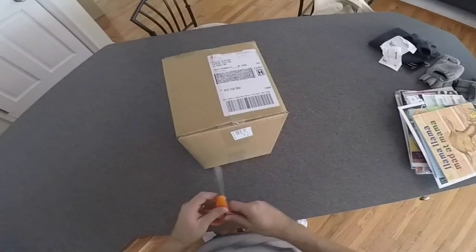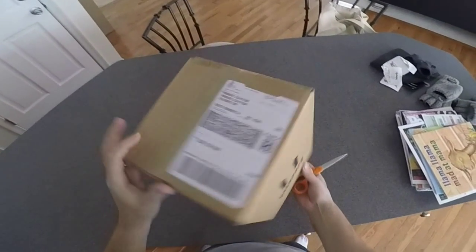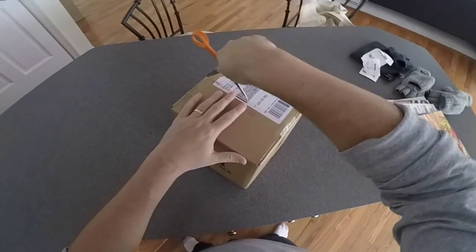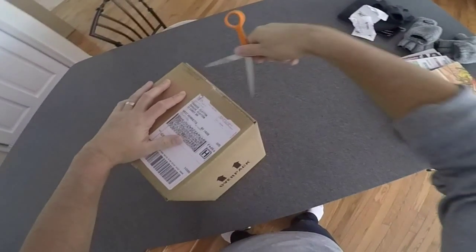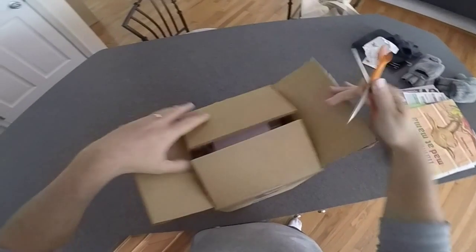Hey guys, I just want to give you a quick little video here. I am a little shocked to be honest — I placed an order on Amazon for the Smooth-On 3D printing product that they've just come out with about a month ago, and I was a little shocked to see that it showed up here within one day. So I just wanted to show you guys a quick unboxing of this.